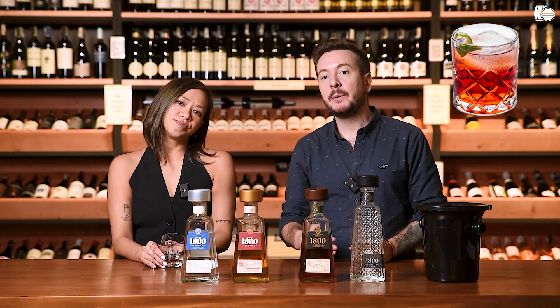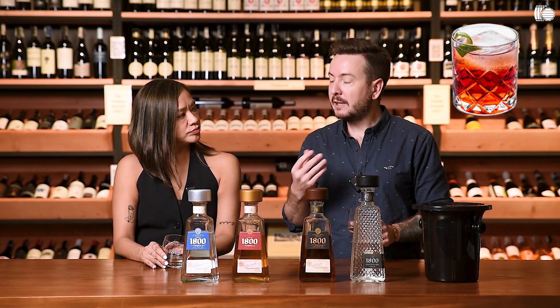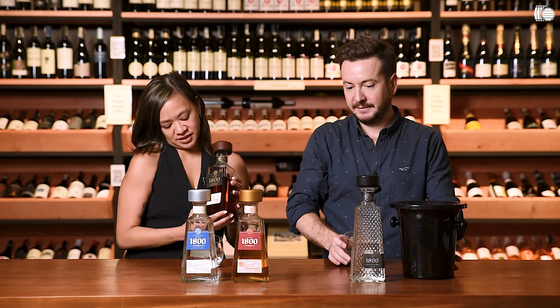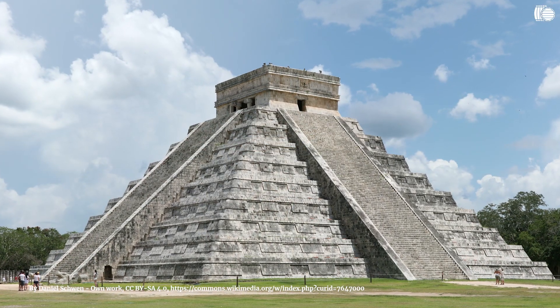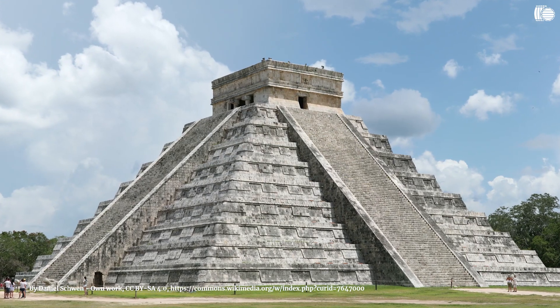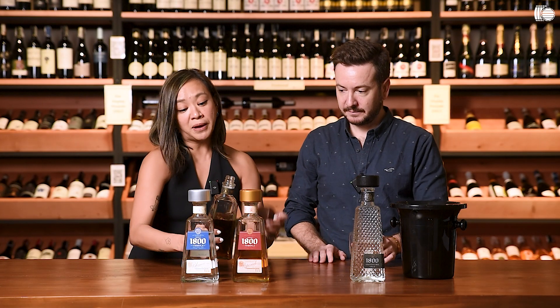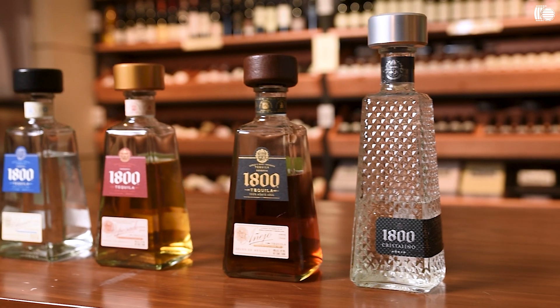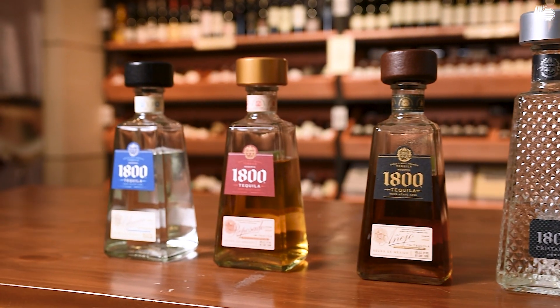How would you enjoy this? Personally, I would make a tequila negroni — you replace gin with tequila, then it's Campari and sweet vermouth in equal measure. Because this one is still fresh and fruity and not too rich and heavy, a negroni cocktail would be very nice. The bottle is shaped this way because it represents Mayan architecture — trapezoidal, like those pyramids. Very nice to look at on your bar shelf at home.